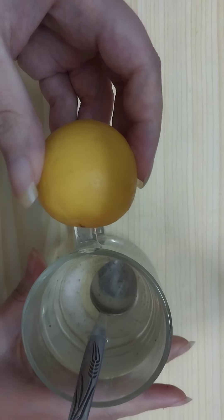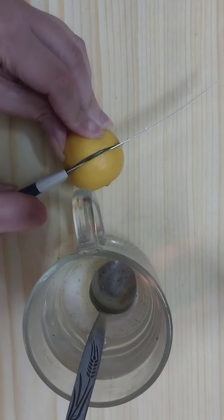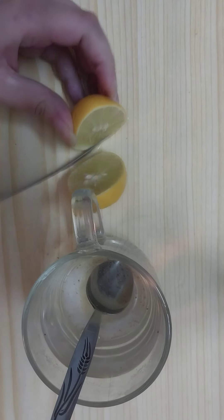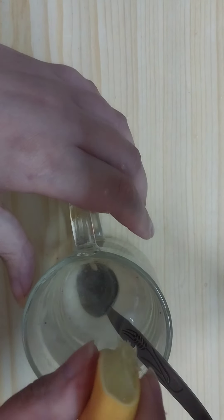Then my friends we need one lemon, and squeeze the lemon to get the fresh lemon juice.